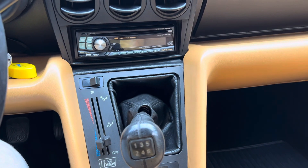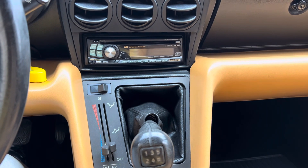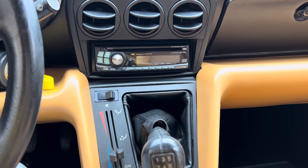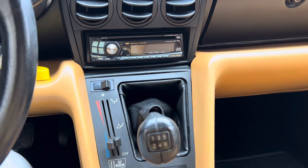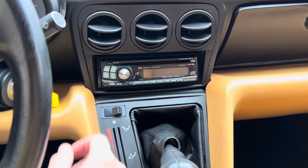This will be our internal electronic features demonstration video. We have our '91 Alfa Romeo Spider Veloce running, and we're going to demonstrate a few of her electronic features.